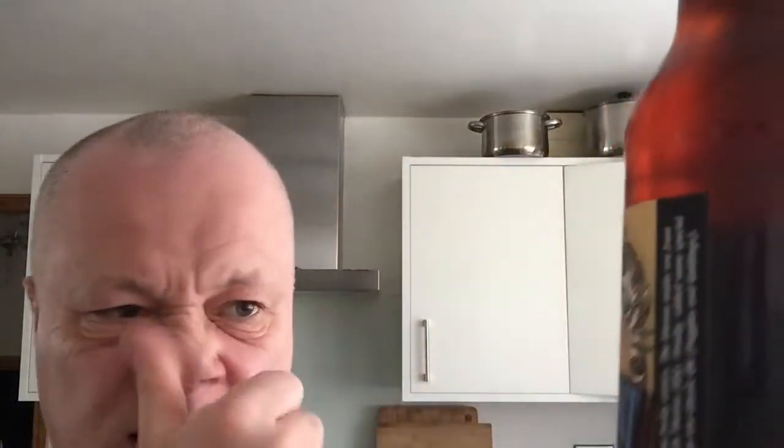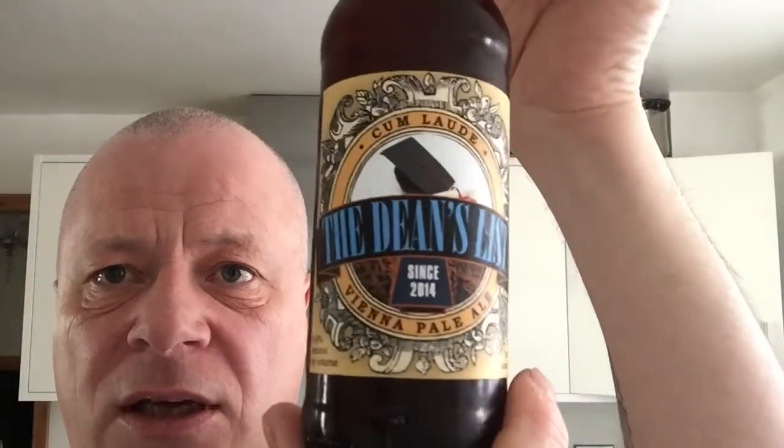I'll do my best Mike to pick out the flavours, but as always, disclaimer — I'll do my best. As long as it tastes nice, that's all that matters.